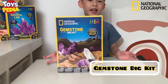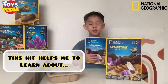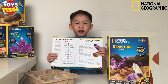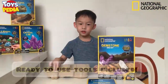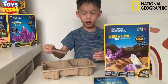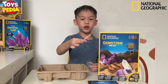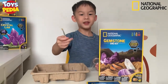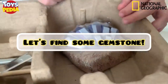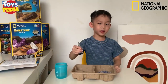It's a gemstone dig kit! Let's open it! This is the instruction manual and the learning guide. Here I can learn the different kinds of gemstones. Inside the box there are tools. This is the scraper tool — it's for digging and clearing all the dust. This is the brush for cleaning the specimen. This is the magnifying glass to see the gemstone clearly. This is the fossil that contains the gemstone. I have the water with me and the scraper tool. Then let's start!